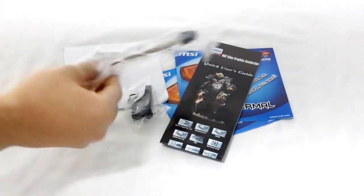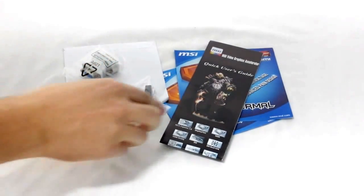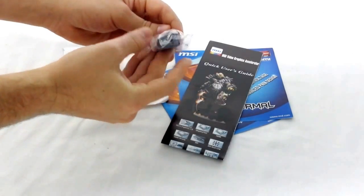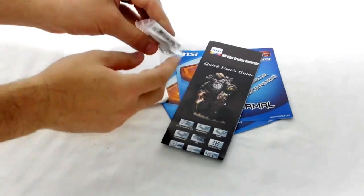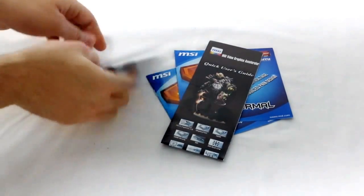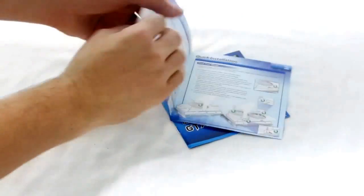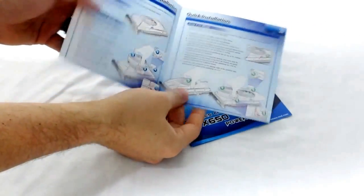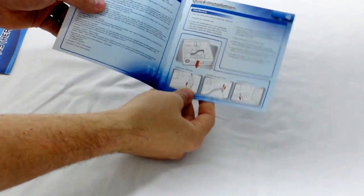As for accessories that come with the card, you get the extra fan, a dual molex to six-pin PCIe power connection, a standard size HDMI to mini HDMI adapter, a VGA to DVI adapter, a driver installation CD, a quick user guide for the trans thermal cooling solution, and a quick installation guide. That is the new MSI GTX 650 Power Edition overclocked edition.